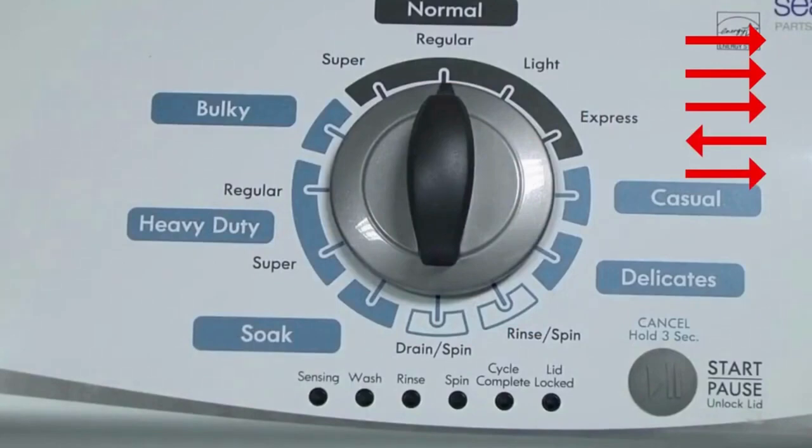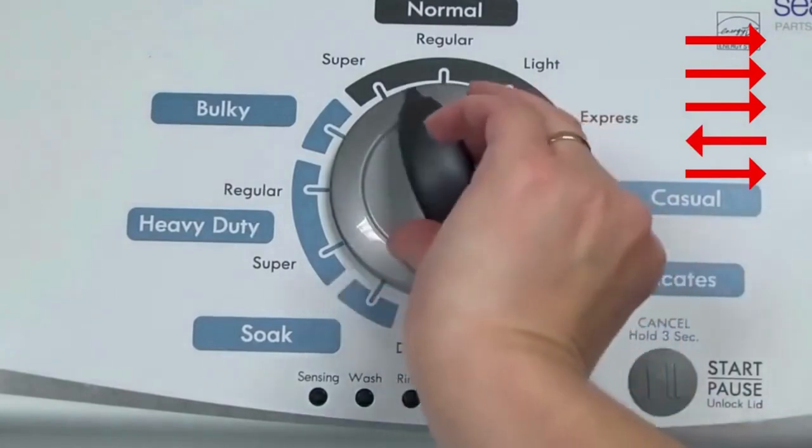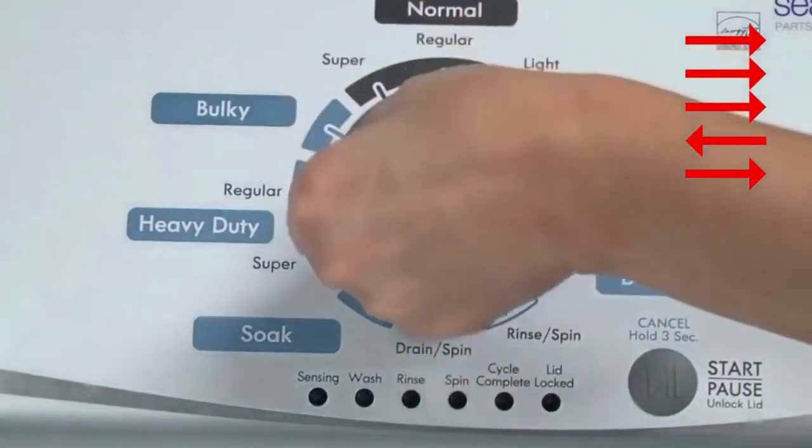Turn the control dial 1 complete rotation — 360 degrees — counterclockwise, stopping with it facing straight up.